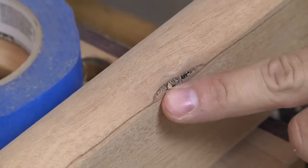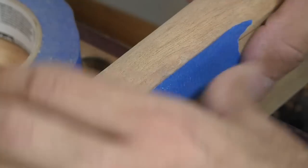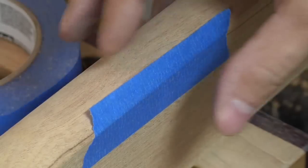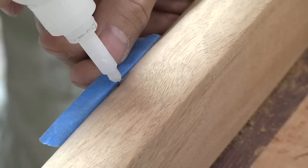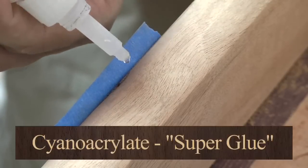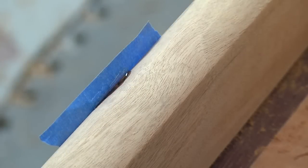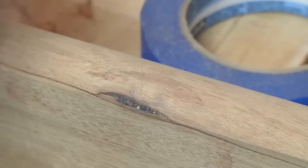There is a little trace of a knot there, and I want to make sure that I fill that. I'll probably have this part facing the bottom so you'll never really see it, but still I'd like to fill it. I'll just get a little bit of CA glue and a spritz of Kwikset Activator.